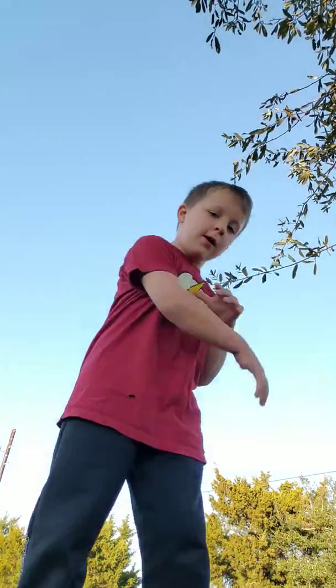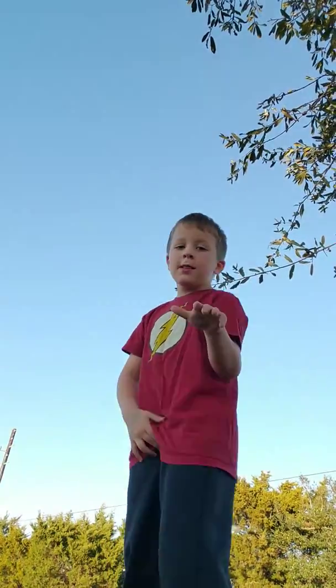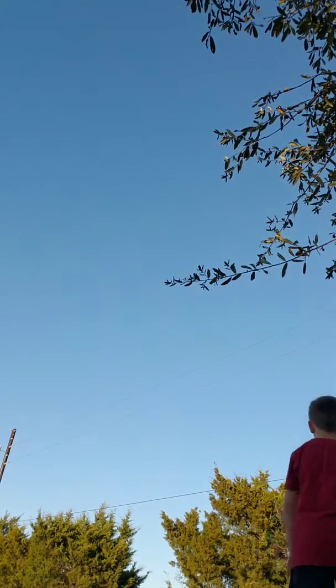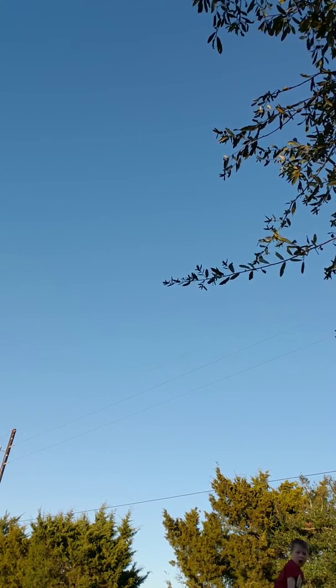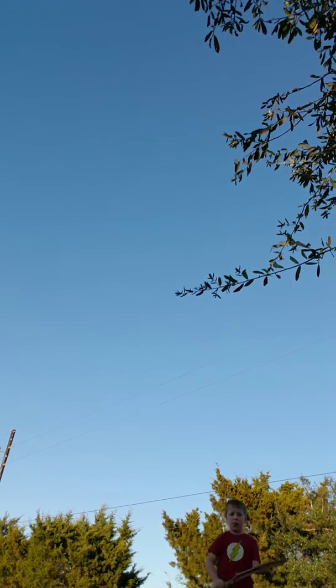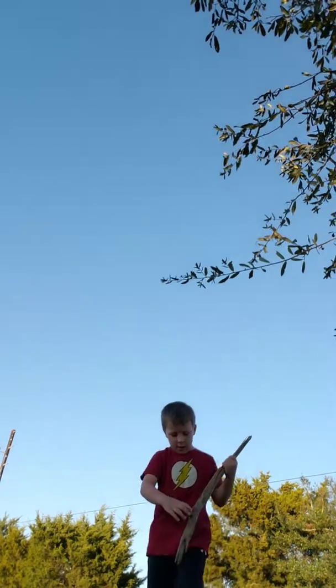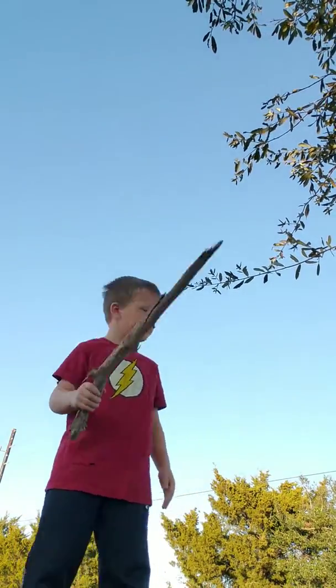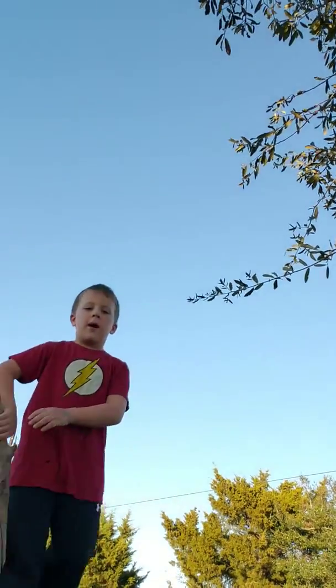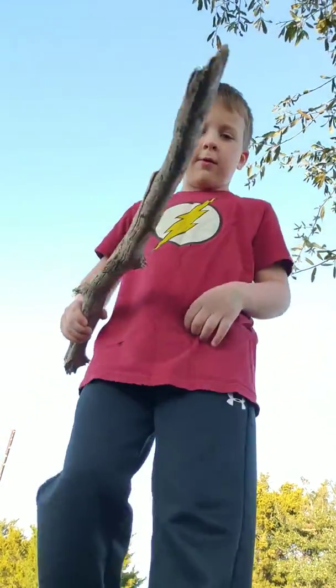What is it guys? I'm back with another video. Today let me go get something real quick. Yes, I did just grab this from something. Either way, so yes, this is a stick.